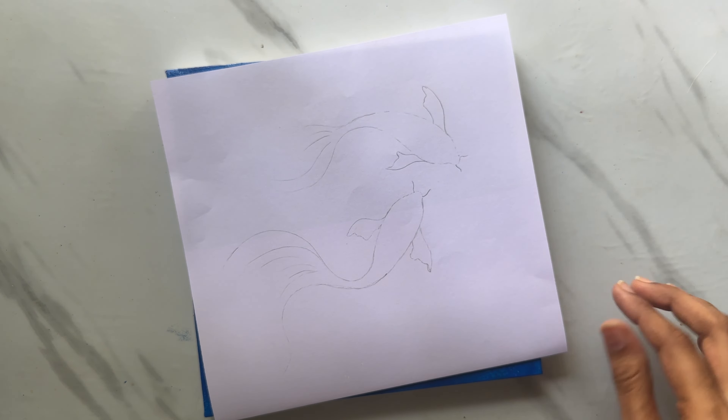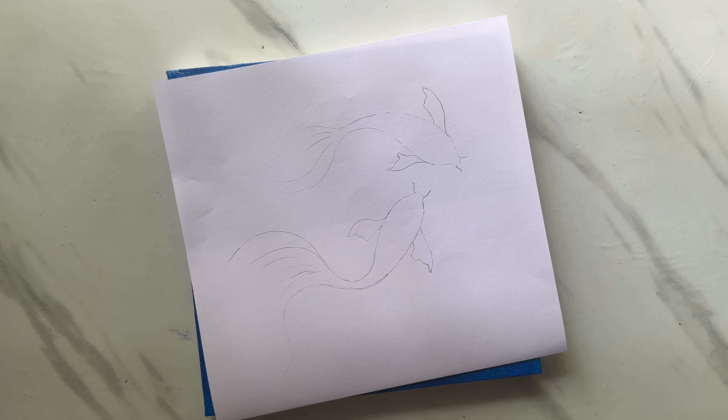Once our base is done, you'll have to let it dry. If you are impatient like me, you can use a hair dryer. Once done, it's time to trace our design for gold leaf. I have chosen a pair of fish here.